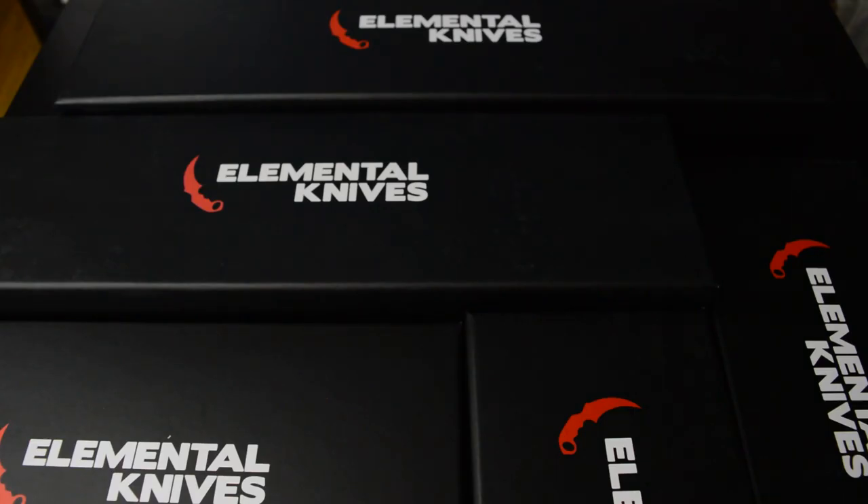Hi gamers! Elemental Knives is a company that makes replicas of knives that can be found in Counter-Strike GO, and some of the variations are pretty out there — you'll see in a minute.